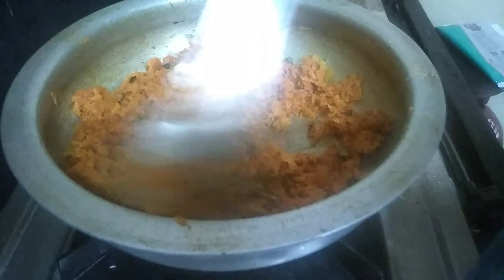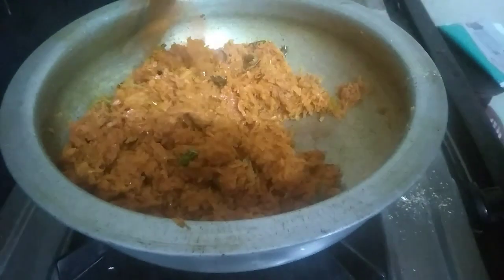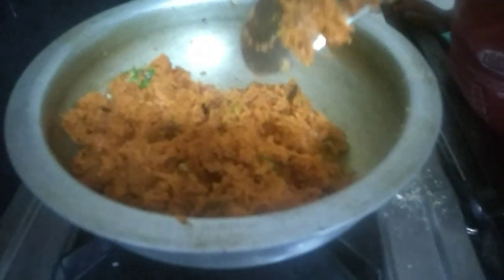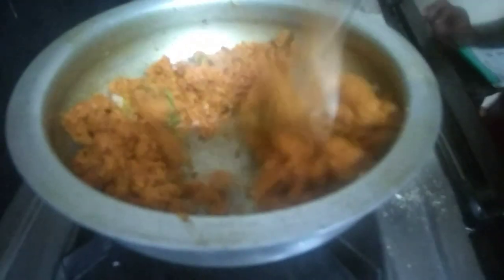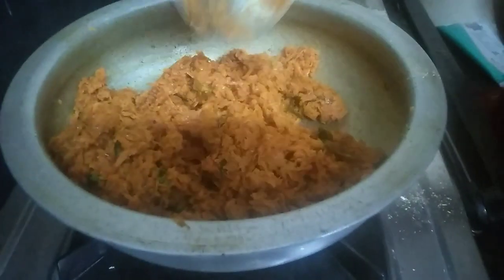If you are interested, you can add a carrot fry before the end. Here is the carrot fry — we will add carrot and eggs. We will add seven recipes and adjust accordingly.